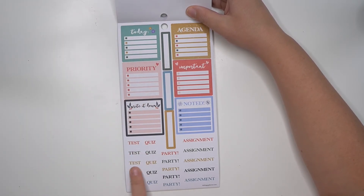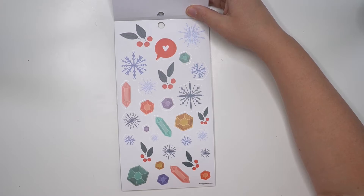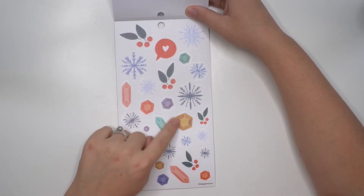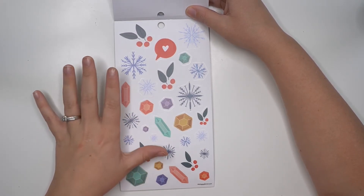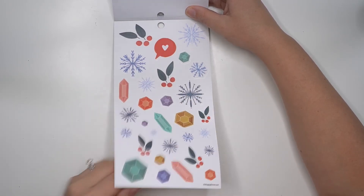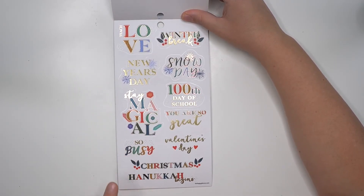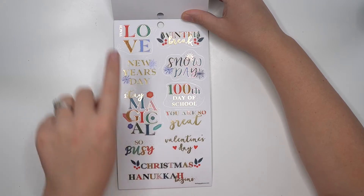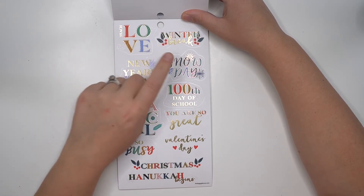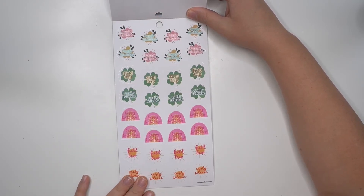Then your box page, and for the decorative page we have the crystals again — which I personally don't understand for winter — but the snowflakes I totally get, and those are really cute and well drawn. You've got some holly, 'hundredth day of school,' 'stay magical,' 'so busy,' Christmas, Hanukkah begins, Valentine's Day, 'teach love,' New Year's Day, snow day, winter break.